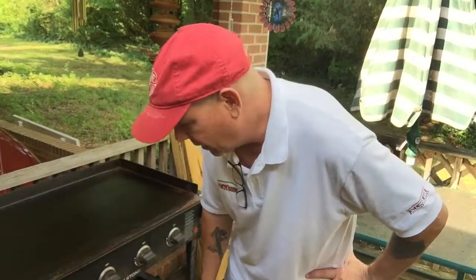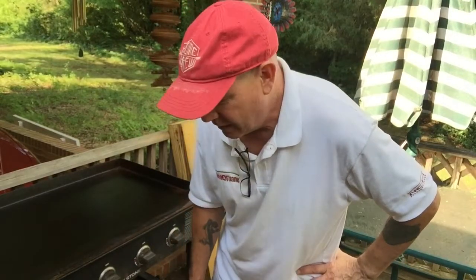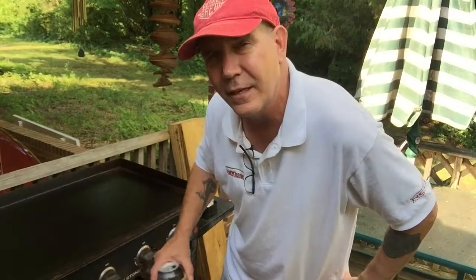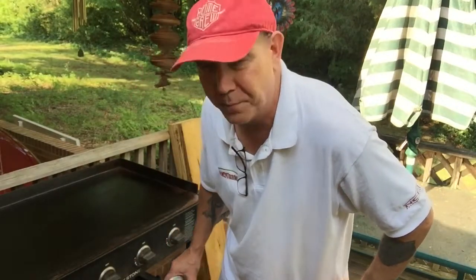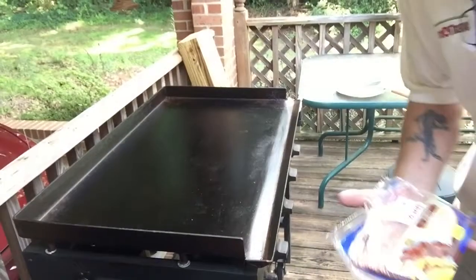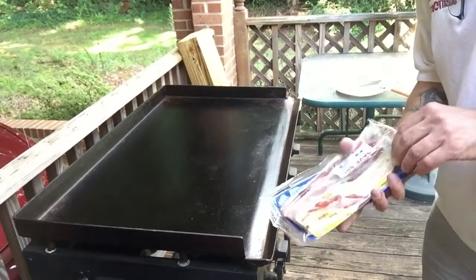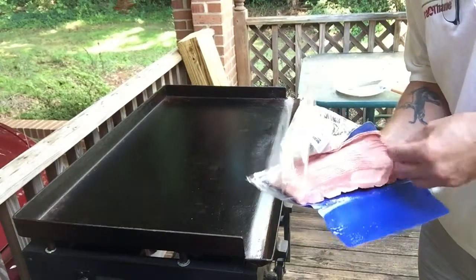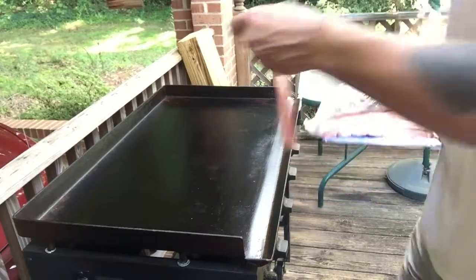I think I got 11 burgers out of that three-pound batch. I stuck them in the freezer just to get them a little bit firm. I'm gonna do the turkey bacon first and then we'll throw the burgers on here. The one thing I love about this grill is that you can get a whole packet of bacon on here.